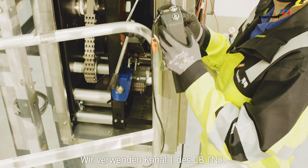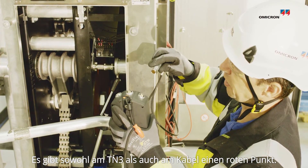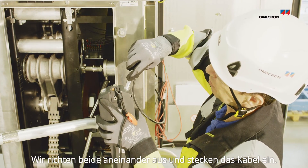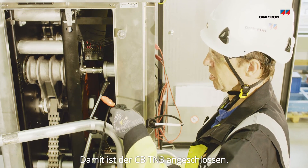The cable from the transducer will then be connected to the CB3N3. We are using channel 1 of the CBTN3. We see a red dot on the CBTN3 and a red dot on the cable. We are placing them together and pushing it light. Now we have the connector.